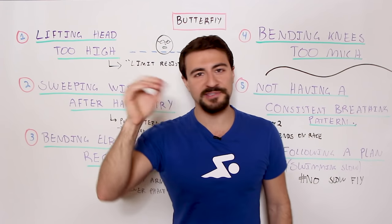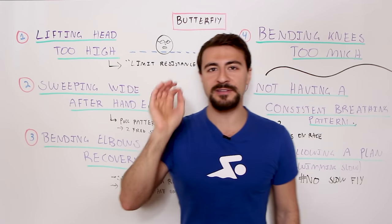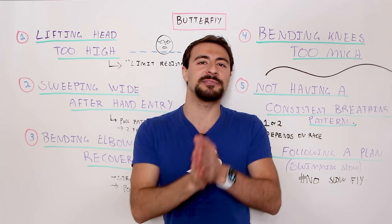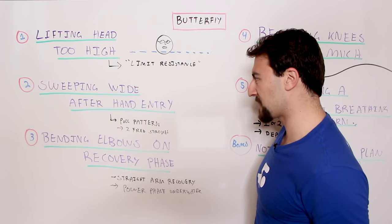Even the most advanced swimmers, at the end of a race or the end of a butterfly set, this is something that's really difficult to maintain. It happens in workouts. So focus on keeping your head position right in line with the surface level of the water.